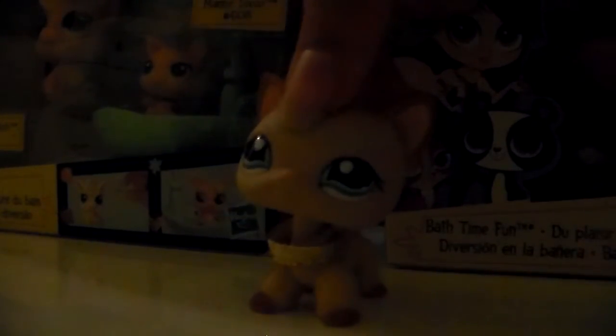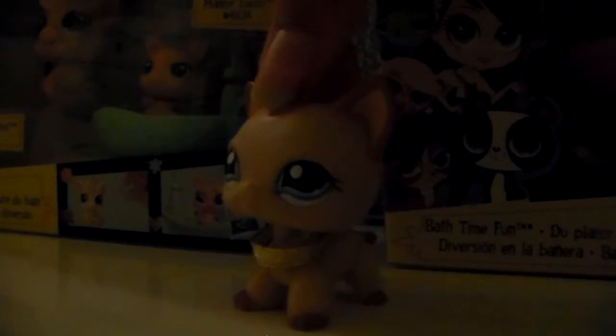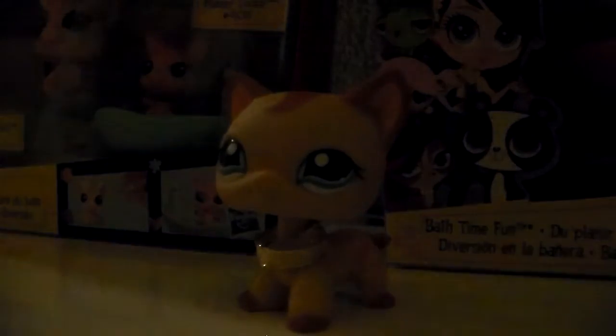I've never seen these LPS anywhere but the place I got them. I even looked them up on Amazon since that's where I get a lot of my LPS. They had a set on Amazon but it was both of these for $30, so I was like no. Luckily I found them in store.